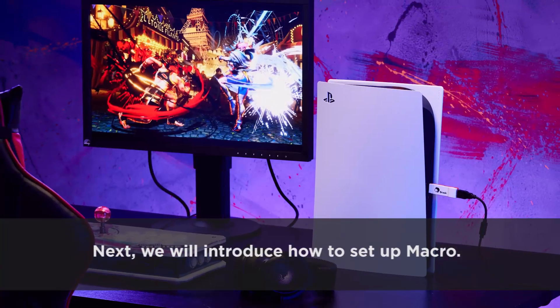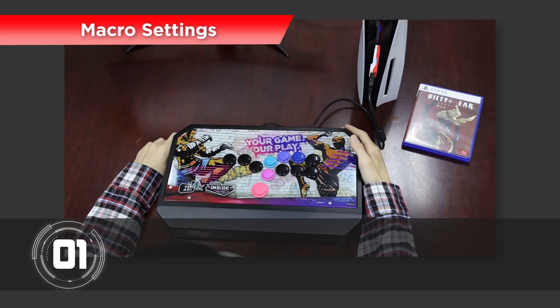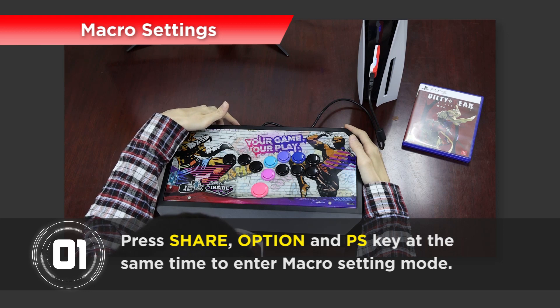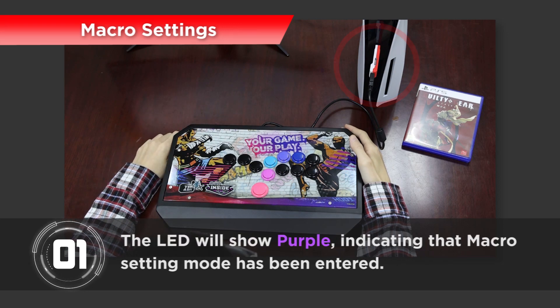Next, we will introduce how to set up Macro. Step 1: Press Share, Option and PS key at the same time to enter Macro setting mode. The LED will show purple, indicating that Macro setting mode has been entered.